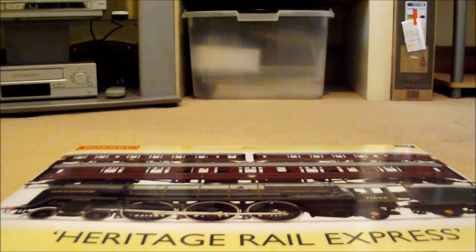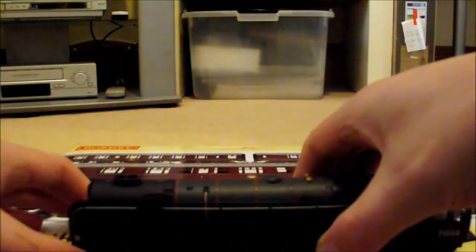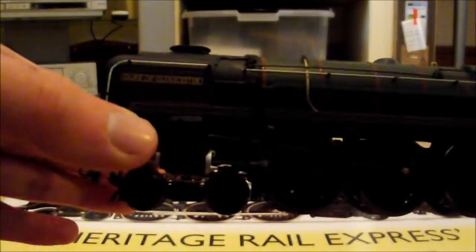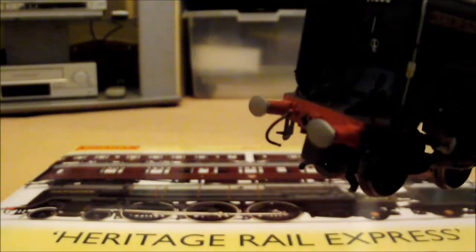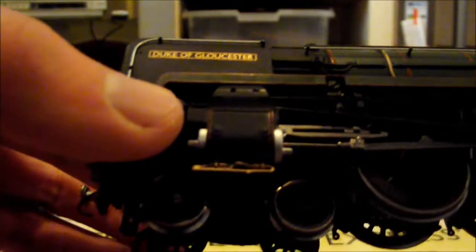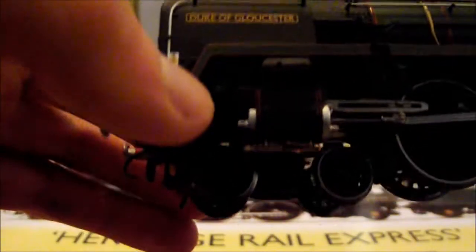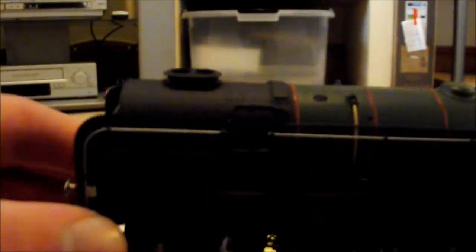As for the loco, when I first had it I was very surprised. I have to put the detail on it first. If we spin it around you can see the steps on the front and the pipes. This is the Duke of Gloucester as you can see - double chimney, which I said in previous videos I do like double chimney engines.